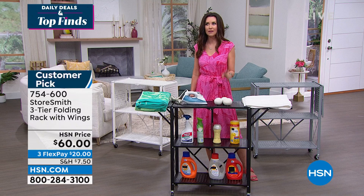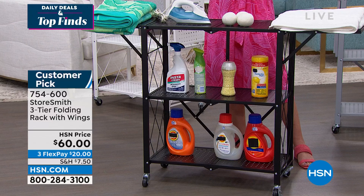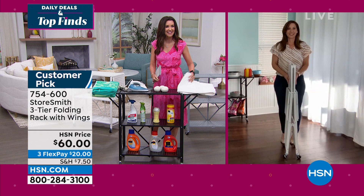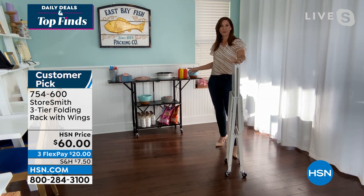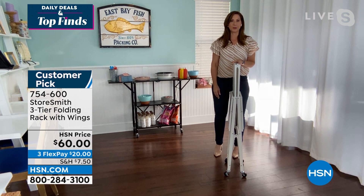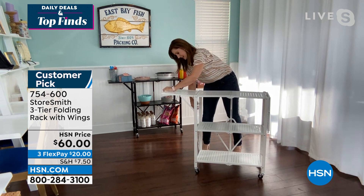My guest Rebecca Wood is joining us — $20 on any credit card. Rebecca, I've never been able to present this because it's been a customer pick at $79.95, so having it at $60 is such a steal. You're going to use this in so many ways. I thought it was the most ingenious shelving system I'd ever seen. If someone told me you'd get three shelves with wings, holding up to 255 pounds, I'd think it would take all day to build. But no — you take it out of the box and open it up. Lock the wings into place and in two seconds you have a shelving system holding up to 255 pounds.